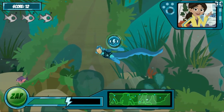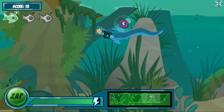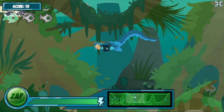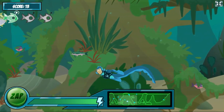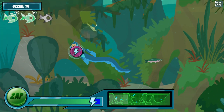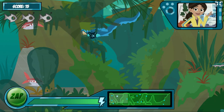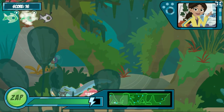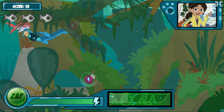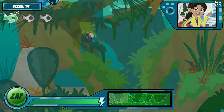Electric eels have special organs in their bodies — they give off electrical charges! Electric eels can release different levels of energy, from high to low. I've set the power suit to a low setting, just enough to zap these robofish and scare them! Electric eels can't see very well, so they constantly give off a low charge, which they use like radar to catch prey.